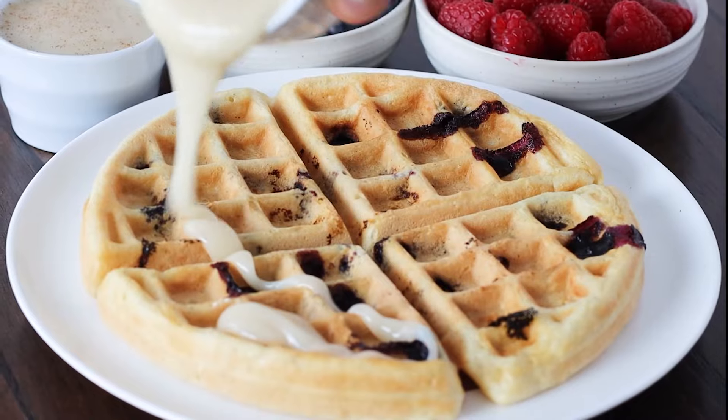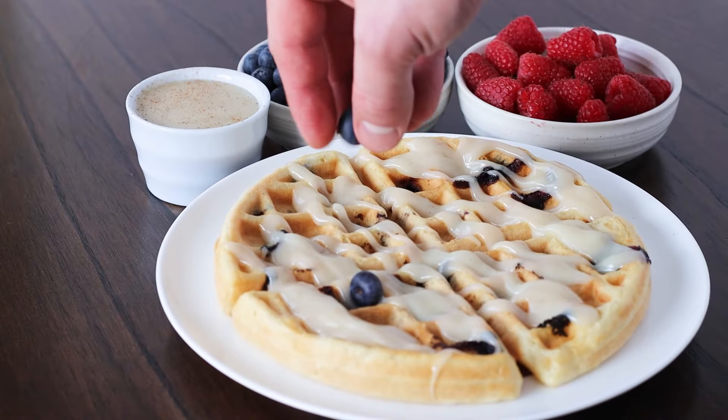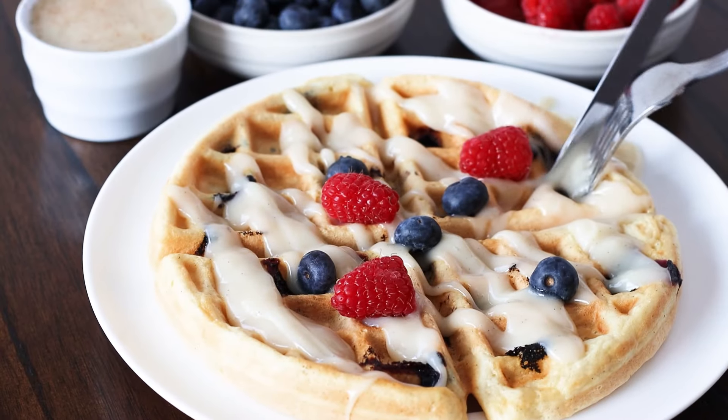When nice and smooth, serve right away on top of your fresh waffles or pancakes and serve with delicious blueberries and raspberries.